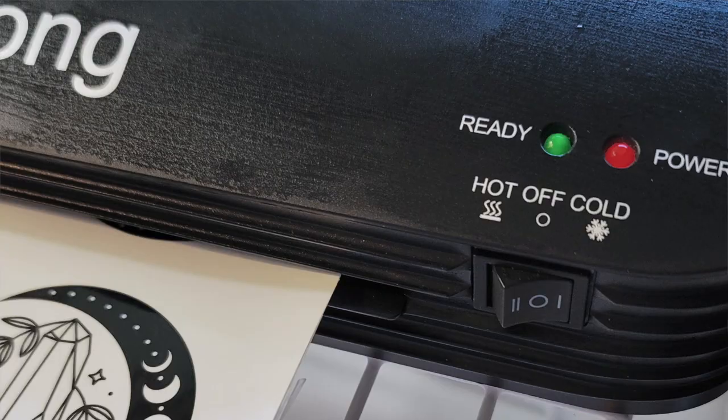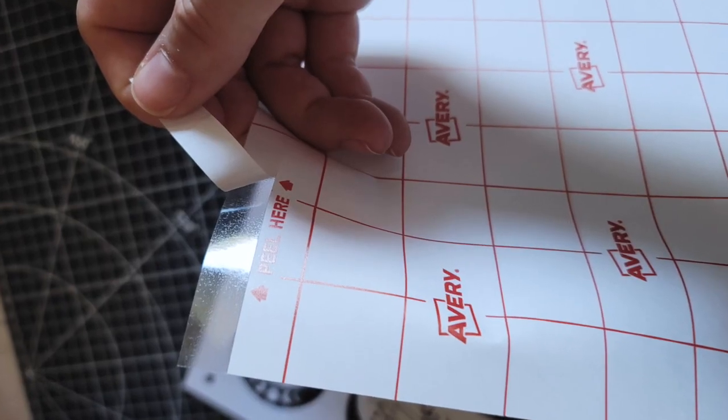You'll need to print stickers on a special sticker paper. My favorite by far is by Niato Labels — I'll link it below. It's the gloss one, not the matte one. I also laminate my stickers for peace of mind and for longer use, though it's optional. I use a regular cheap laminator from Amazon on a cold setting, and self-adhesive laminating sheets from Avery — I love them and I'll link them below as well.